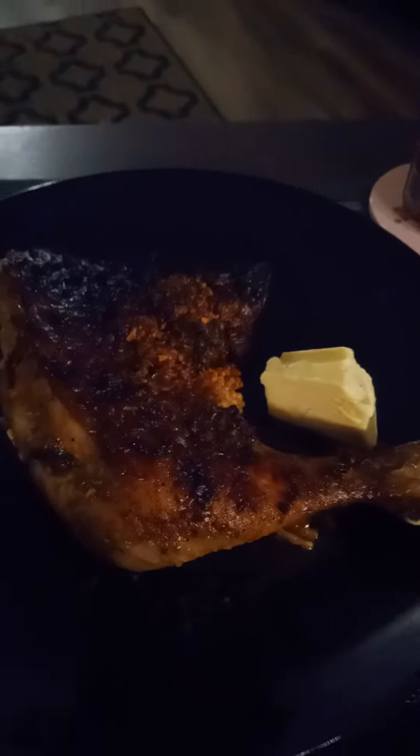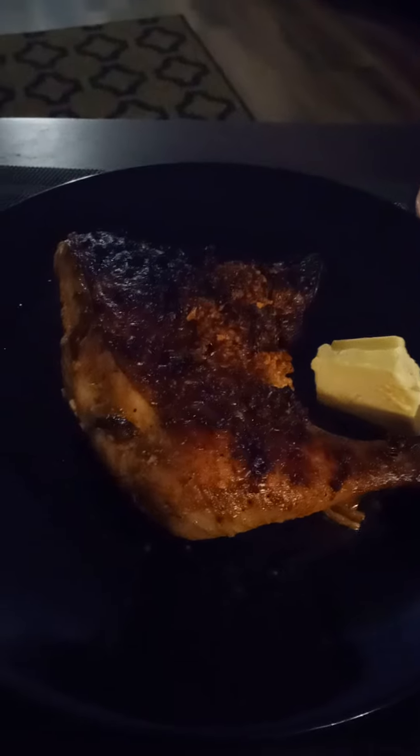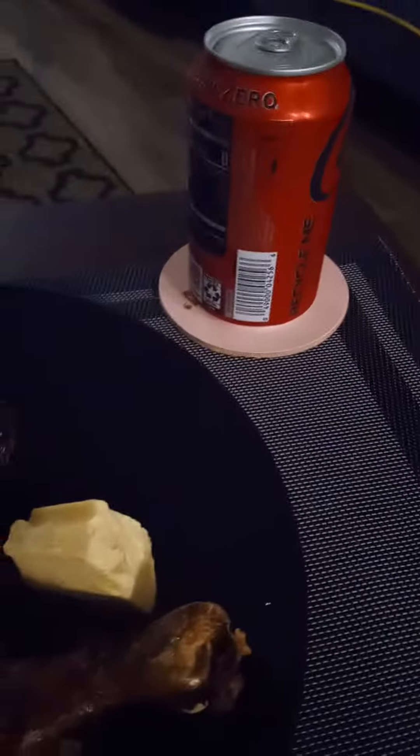Hello, it is CJ Miller. I've got a little bit of Havarti cheese, I've got my chicken leg quarter out here and my Coke Zero.